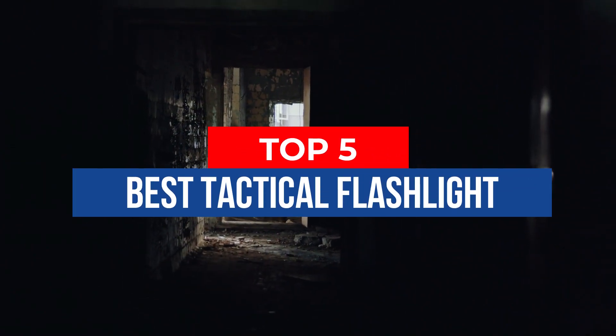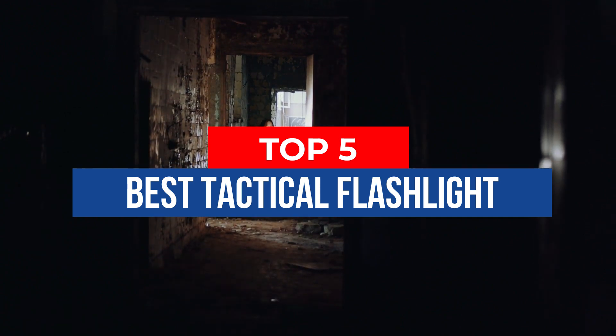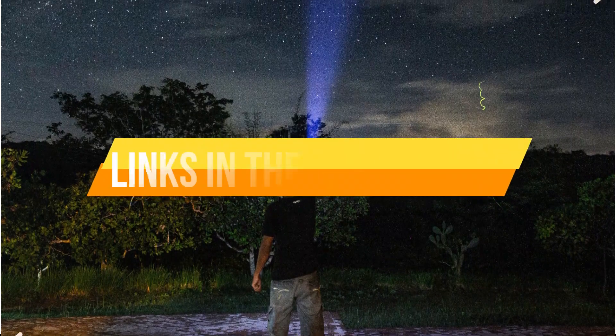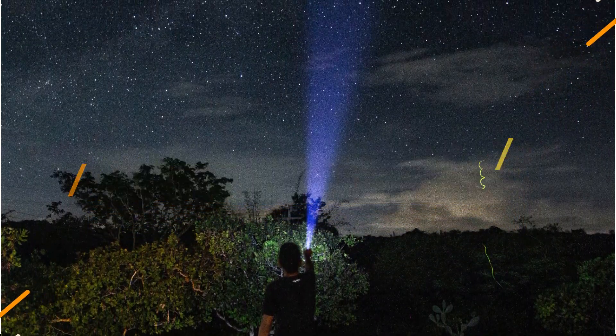Hey guys, in this video we're breaking down the 5 best tactical flashlights available right now. We've included options for every type of consumer. If you want more information and the most up-to-date pricing on the mentioned products, be sure to check the links in the description below. Let's get started.